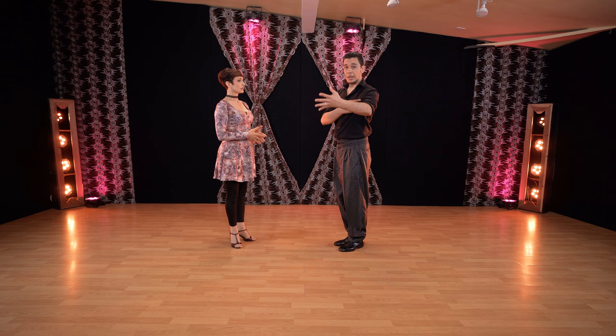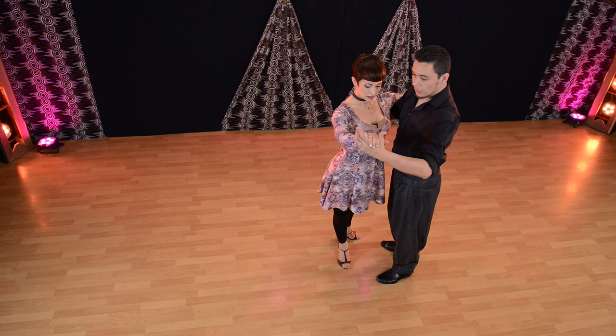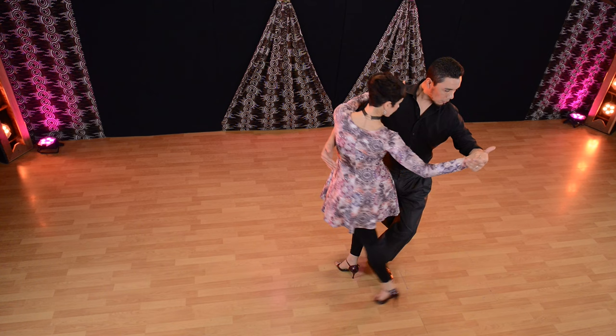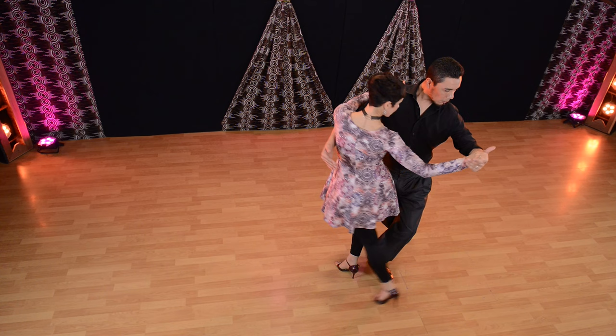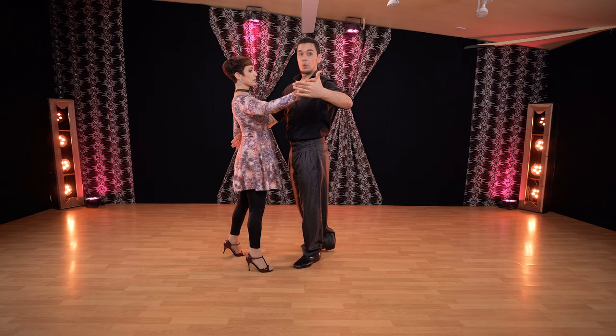The lead comes from the shoulder blade, not from your hand. Every time we do that, try to use your shoulder blade a little more — pulling, opening the door for her. That way she receives the signal for her back step a little stronger. If I stay in front, she doesn't receive it. Pull extra a little back and that will be a big change in your dance.